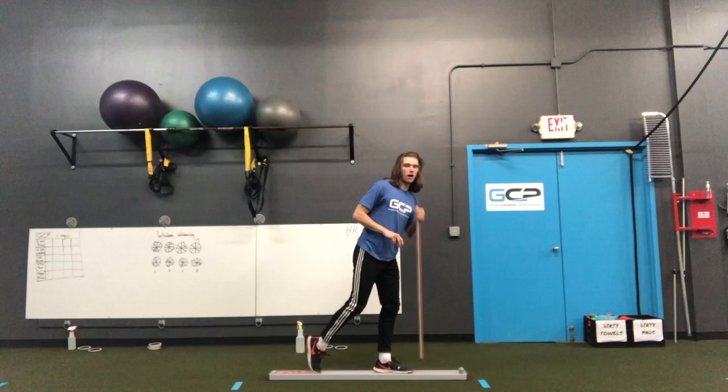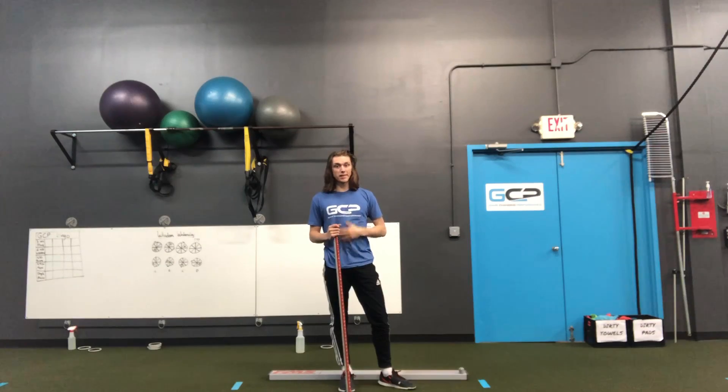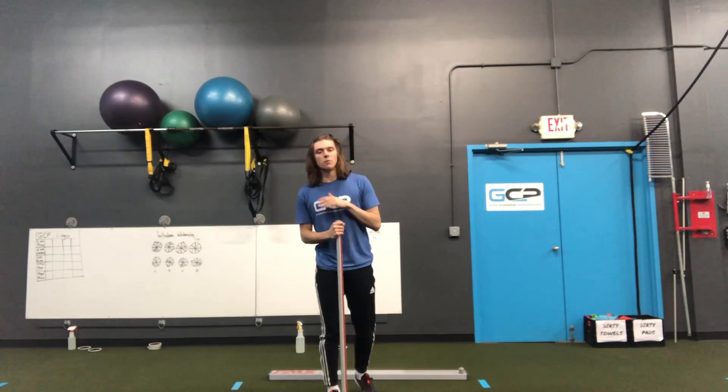The big things that we're looking for with this are ankle, knee, and hip mobility, as well as balance — which is probably the biggest one — and core stability with that balance. We're also looking to make sure that when they hold the dowel behind their back and go up and down, they're keeping the three points of contact, not leaning in or out, not forward or backwards, and not rounding their back during this movement.